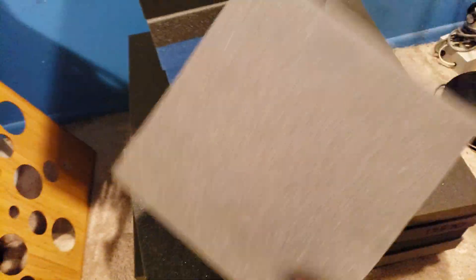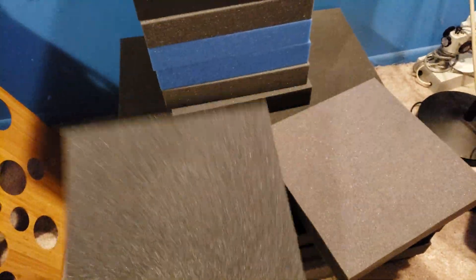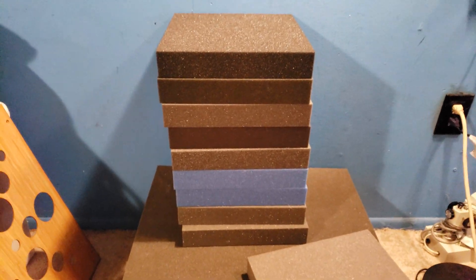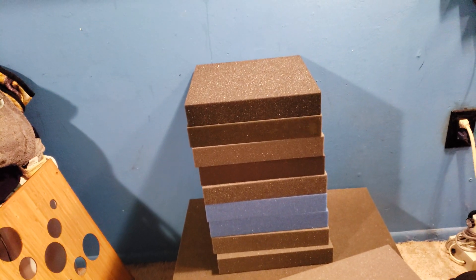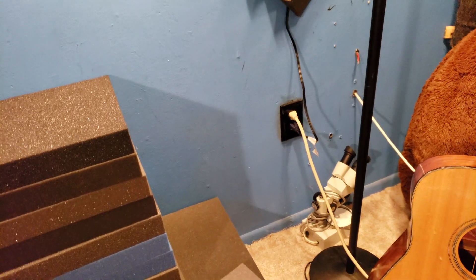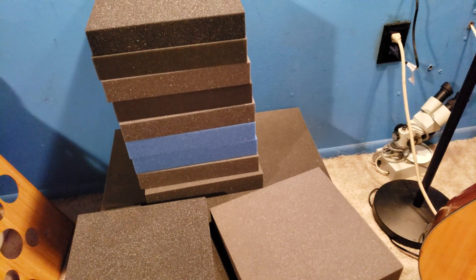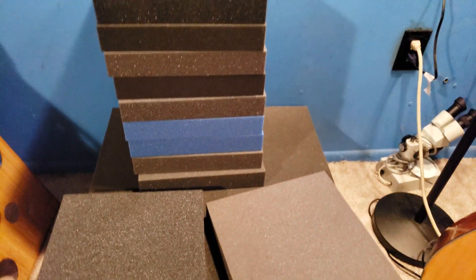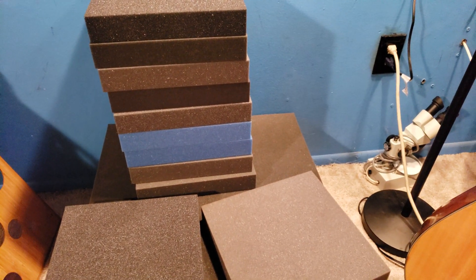So let's grab this — this is real acoustic foam. If you notice the difference: the cheap foam is very light, very non-sparkly. This real foam is very dense. But the main thing is when I talk into it, you can hear an audible difference — the frequencies actually get absorbed. As long as you're buying from a reputable company that people have had great reviews about for recording, you should be fine. But if they're just saying it stopped the echo, anything could stop the echo. It doesn't mean it's good for recording and vocals.